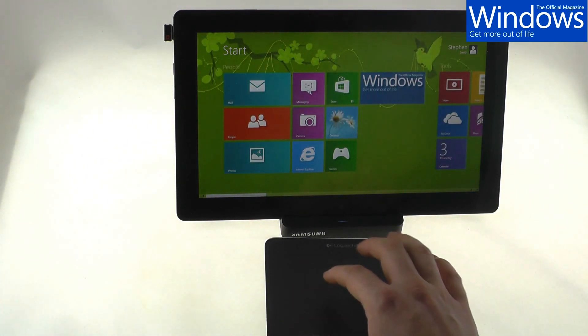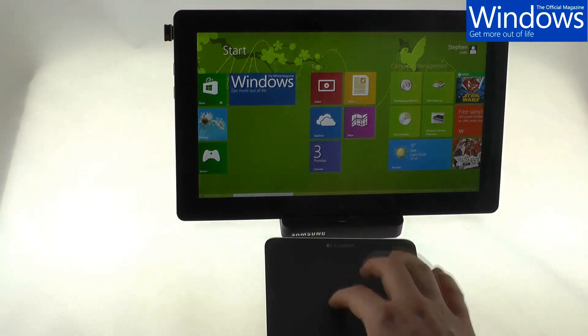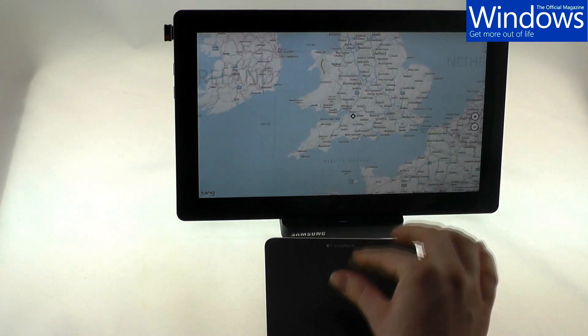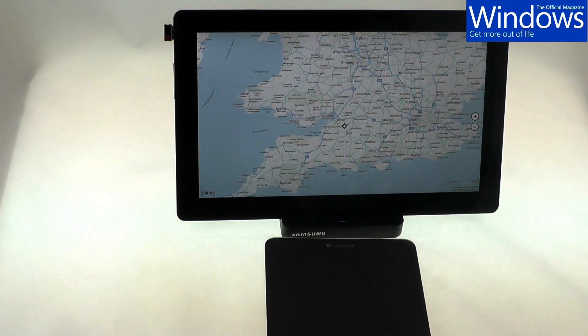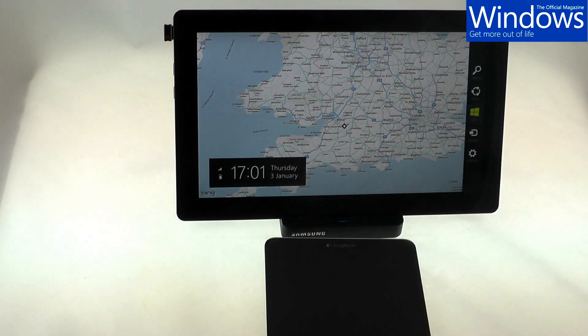If you want to go into an app, you can click — like that, it comes up. And then you can pinch and zoom, scroll, much like a touchscreen. Now, with the finger going from right to left, you can bring up the charms bar.